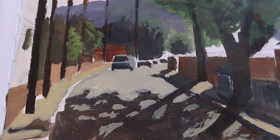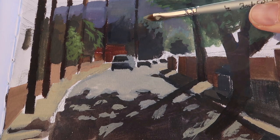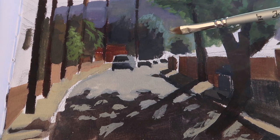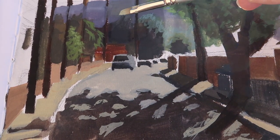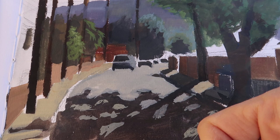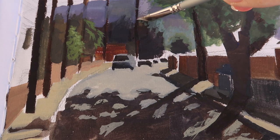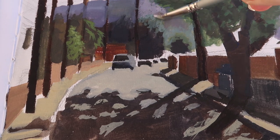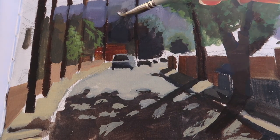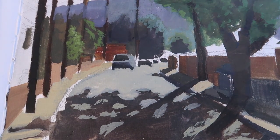To differentiate the bushes and trees from the distant background I'm coming back in with a lighter mixture — a bit more white — to really highlight the edges of those trees and bushes, giving the feeling of where the sun hits them right on the edge as they're backlit. Then I push the distant hills further back by lighting them up again: same color, a little more white, making them lighter and pushing them back further.